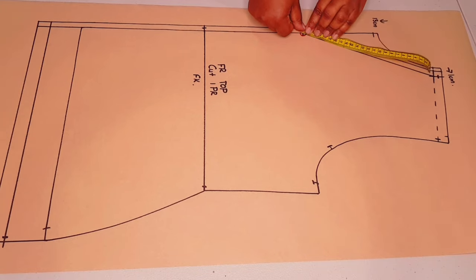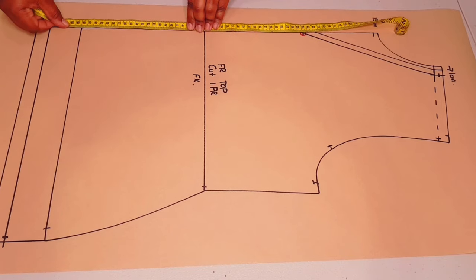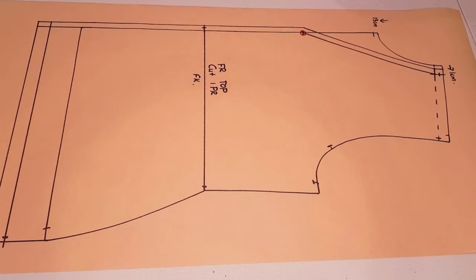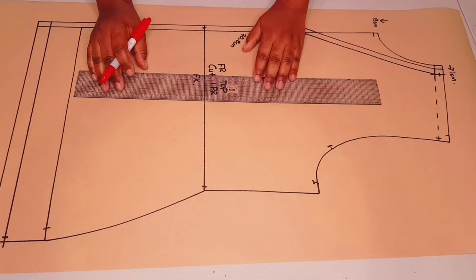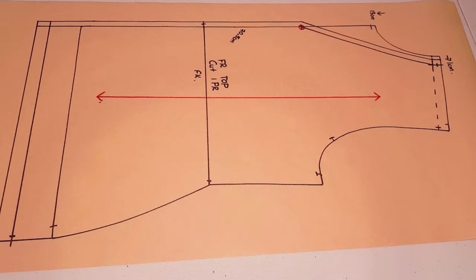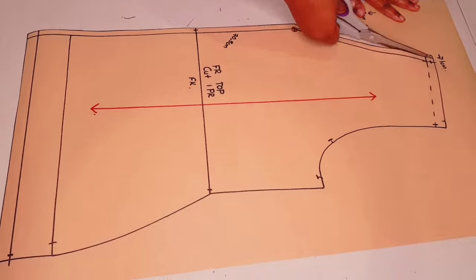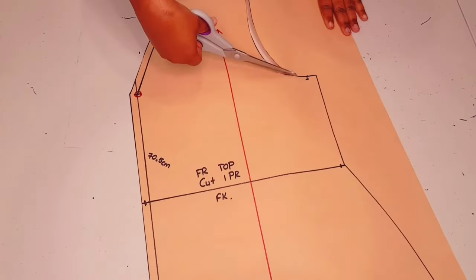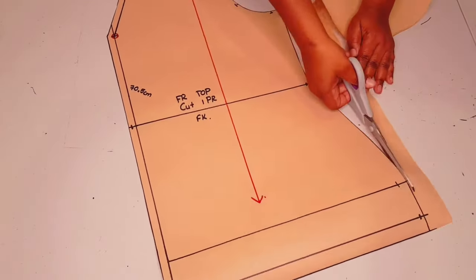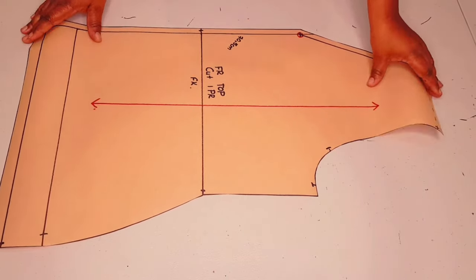Now measuring down the center front from the neck-shoulder junction all the way down along the seam line and writing the measurement down. Adding a green grain line parallel to the center front and cutting around the pattern. The front pattern is finished — now moving on to the back.